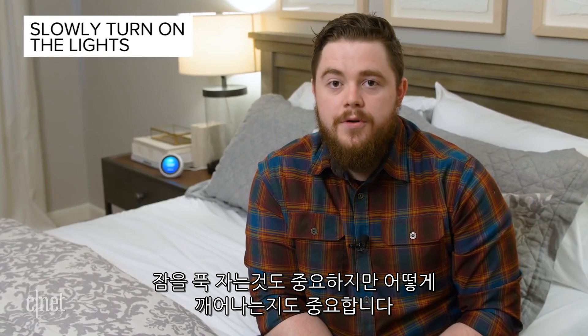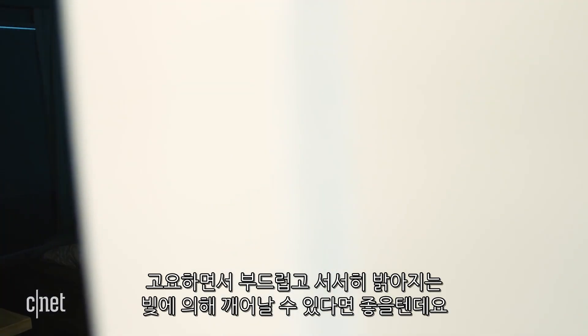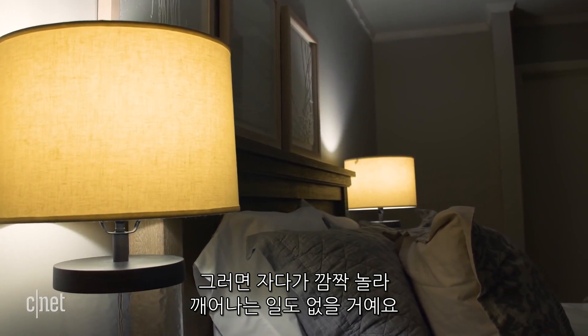Getting a good night's rest is important, but just as important is how you wake up. No one likes to wake up to a loud alarm, but waking up calmly to a gentle, gradually increasing light is more natural and will prevent you from being ripped out of deep sleep.